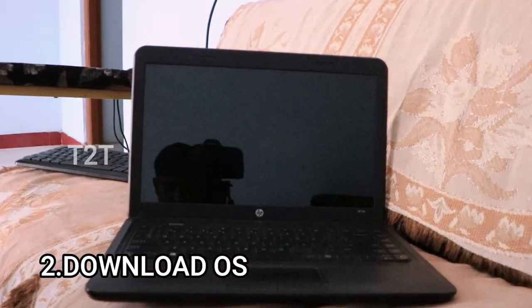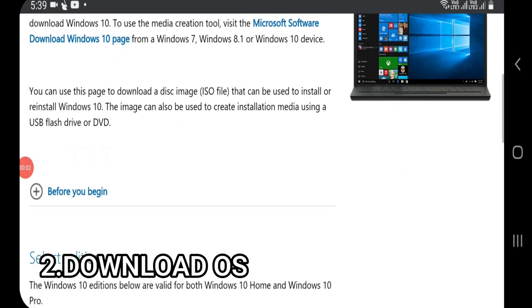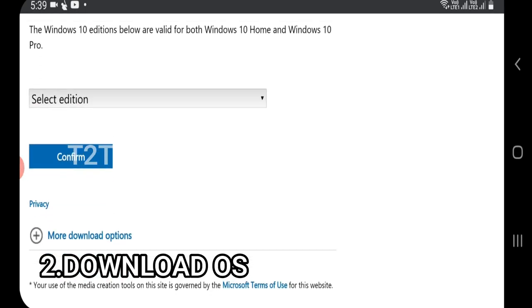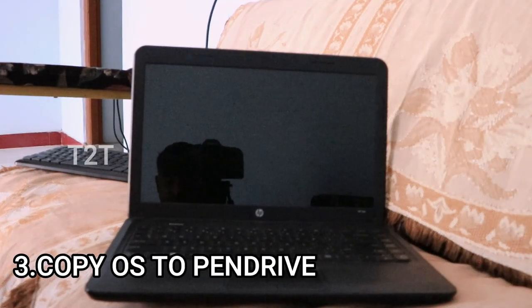Second, you need an OS file — Windows 7 or Windows 10. You can download the OS files; the link is in the description. Click the download file to get started.